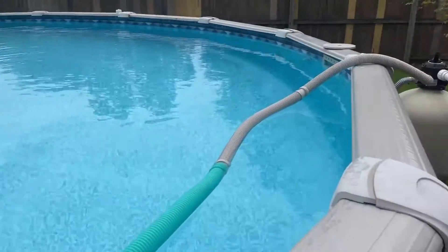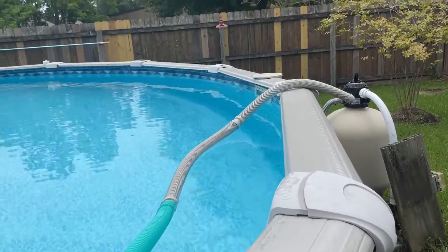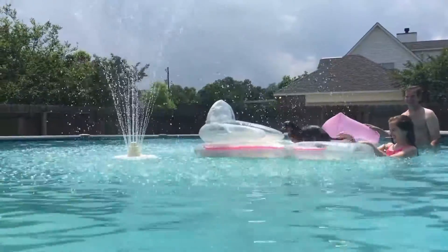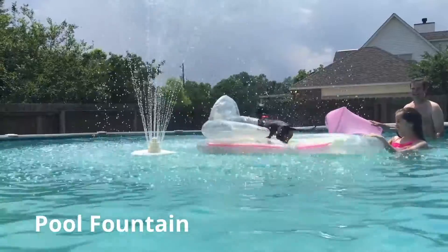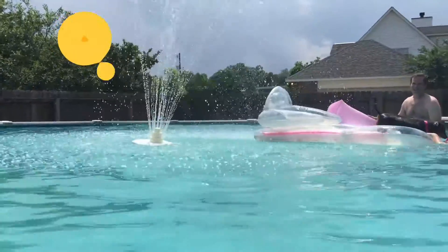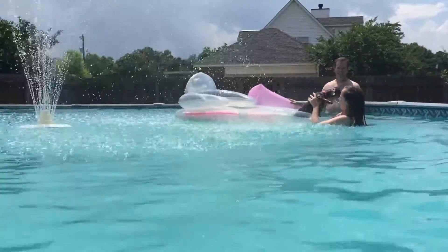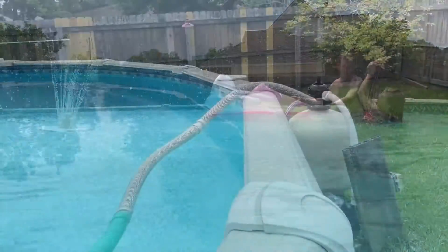One thing that probably prevented me from figuring that out in the past is that I usually have the pool fountain hooked up, and I don't like to disconnect the pool fountain. But right now the pool fountain has been disconnected for a while — there's a little hose that goes to the return out to the middle of the pool for my tiered fountain that sprays up in the air. Since I haven't had that hooked up, there's no reason not to use this little trick.